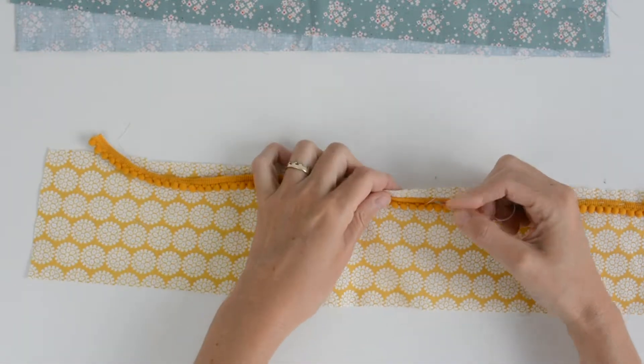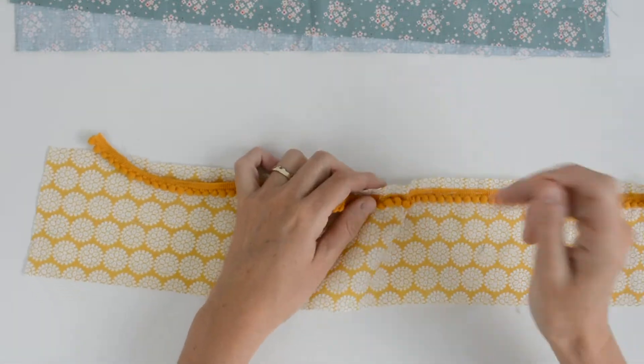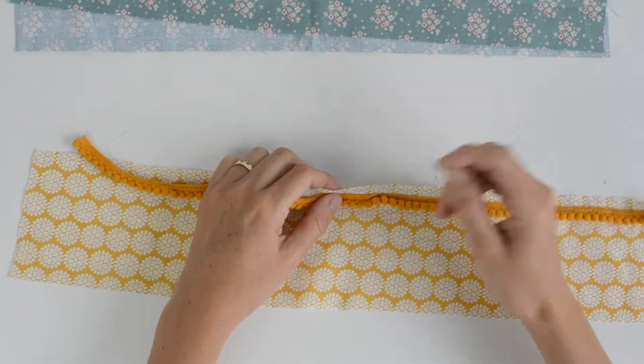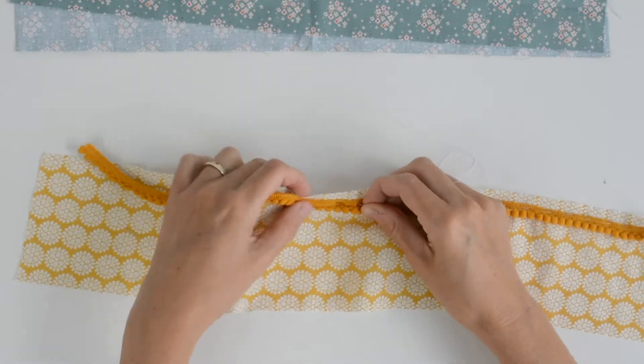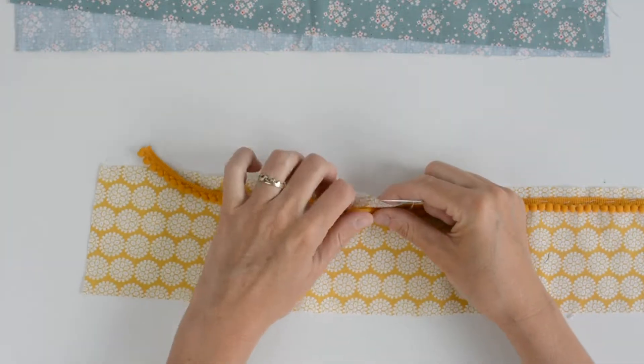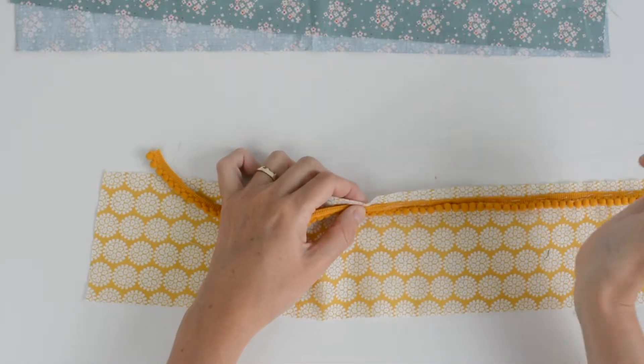I know if my daughter's not interested in this scrunchie, her best friend will love it. It's nothing like a scrap-busting project in terms of satisfaction. These make great gifts too.